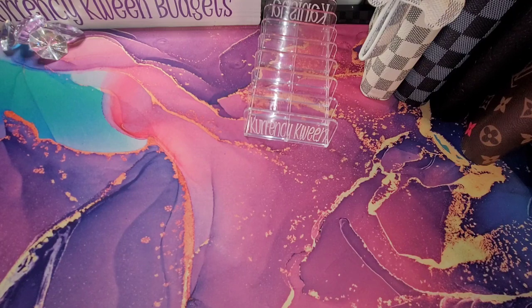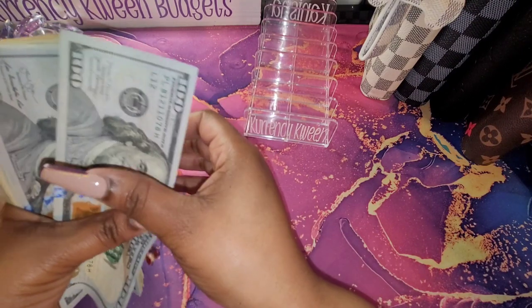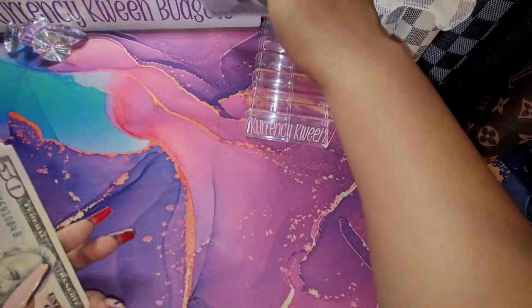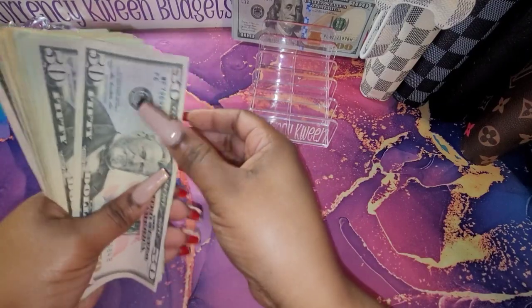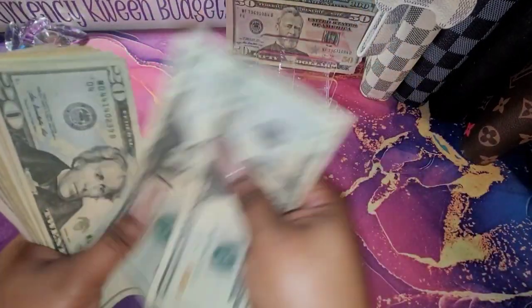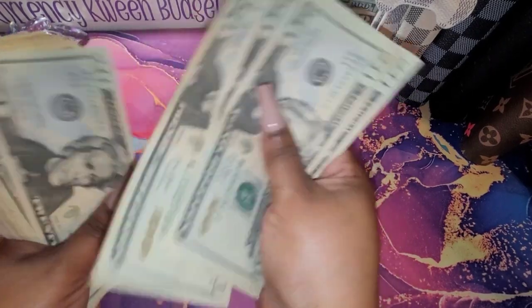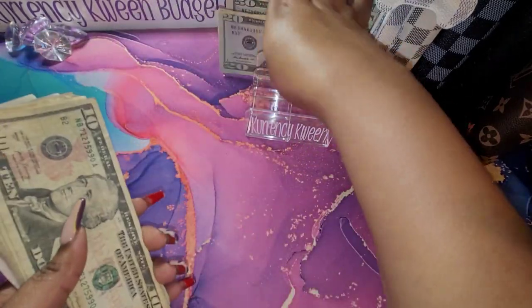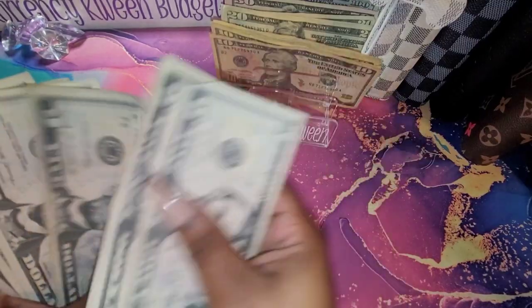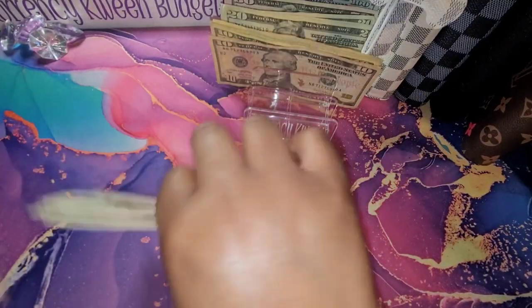So let's get into how much money we have here. I have $200, $300, $400, $500, $600, $700, $800, $20, $40, $60, $80, $90, $1,000, $10, $20, $30, $40, $45, $50, $60, $70.